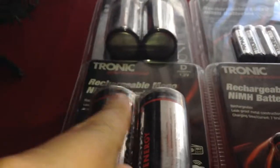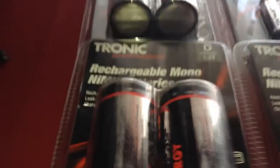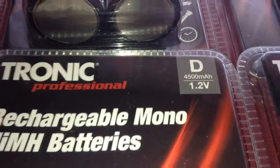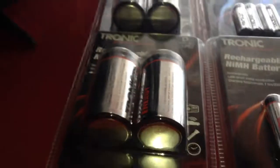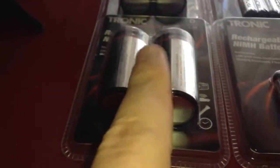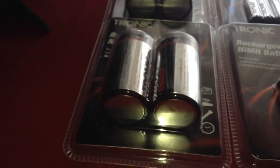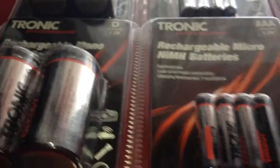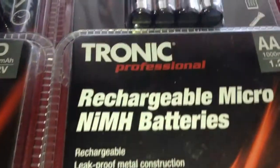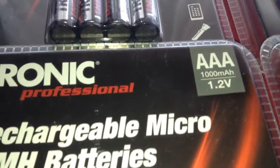I have 4 D-sized batteries — these ones are 4500mAh. These can go in one of my lanterns that uses D batteries, which I didn't have any of. I got 2 packs of AAA batteries and these ones are 1000mAh.